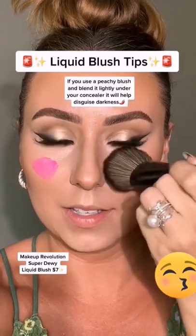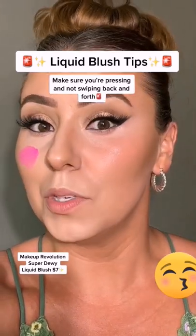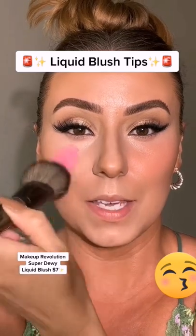I also like to blend a little up into my concealer, so that's why my under eye is not set. That blended beautifully. Switching brushes — let's blend out the pink.